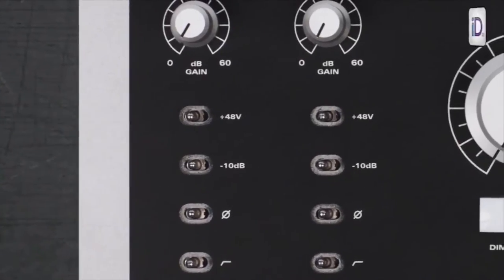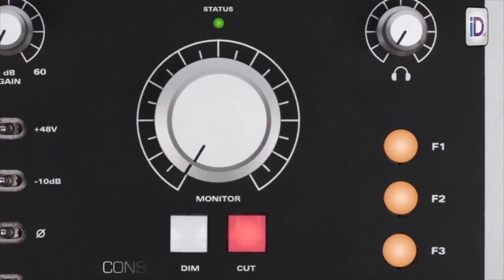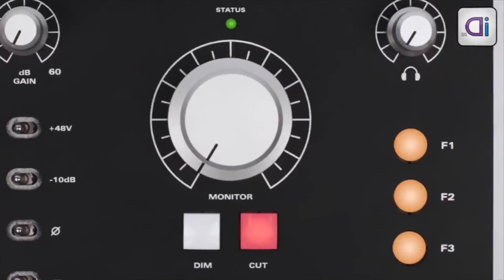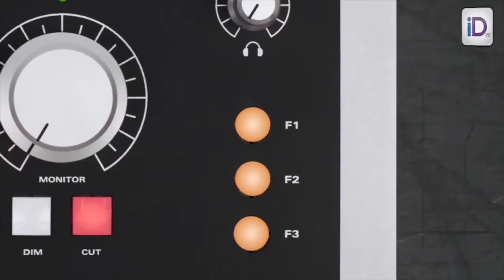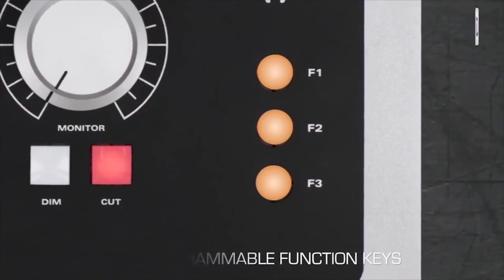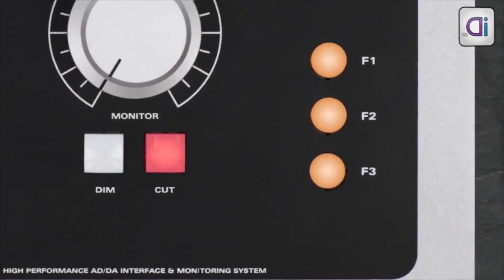These are the other mic pre functions. The large knob here is your main volume — pretty easy to figure that one out. Then you've got a dim button and a cut button, a dedicated headphone output level, and these function buttons here are programmable by the user — they can be assigned to mono, polarity reverse, or alternate speaker.